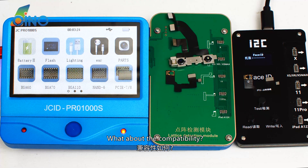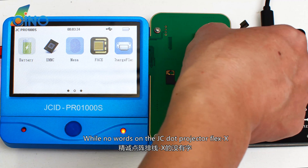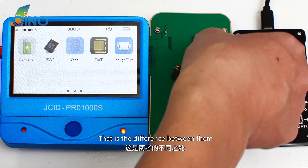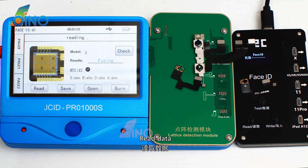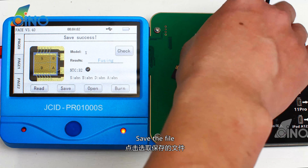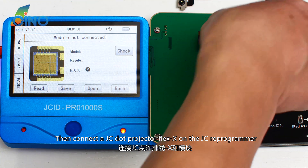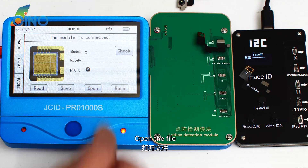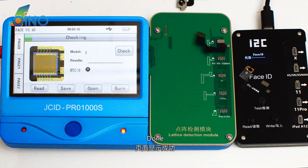What about compatibility? There are words on the I2C dot projector flex, while there are no words on the JC dot projector flex — that is the difference between them. Connect the original dot projector flex on the JC reprogrammer, read data, and save the file. Then connect the JC dot projector flex on the JC reprogrammer, open the file, click Burn. Done.